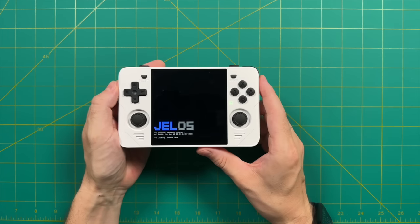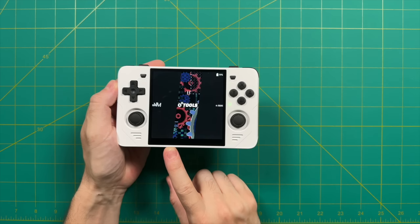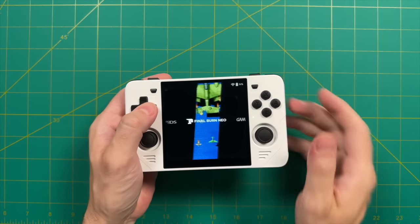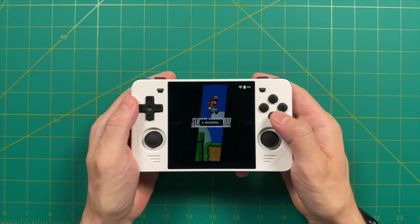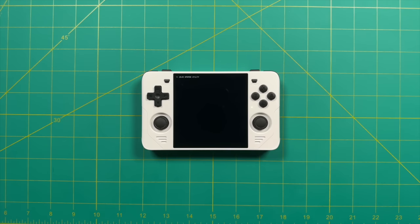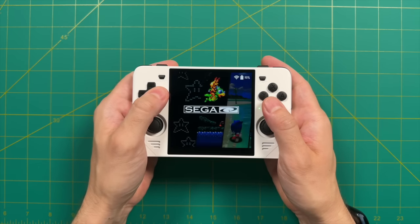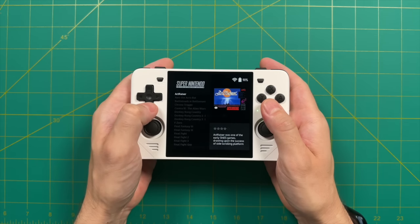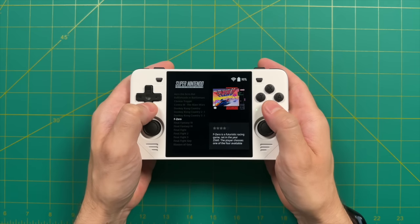Moving on to the software experience: it comes loaded with JelOS custom firmware, using an older version but working out of the box. To get set up, you put a second SD card inside and it builds all the folders when you turn the device on. I'm taking the easy route and using my existing JelOS card from the X55 — it's cross-compatible. The device has built-in Wi-Fi, so I can go into system settings and update over the air to the most recent version of JelOS. It's nice that you get something so well-formed right out of the box without having to flash anything yourself.